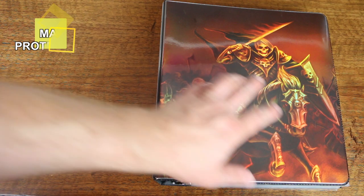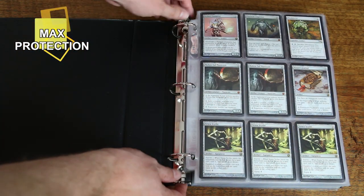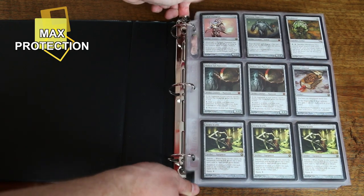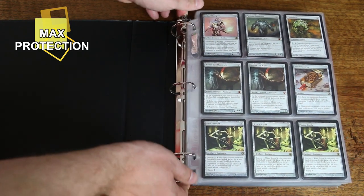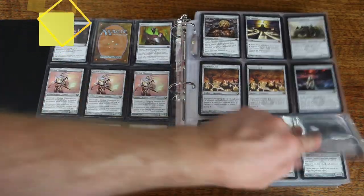In contrast, Max Protection's binders are more durable and less likely to break. Like Ultrapro, Max Protection offers colorful artwork. This is satisfactory — it's a C, but it doesn't excel in any particular area.